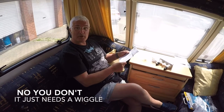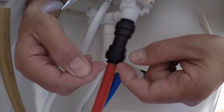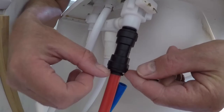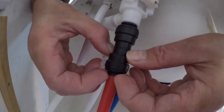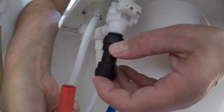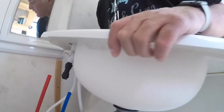You have to take it all to bits apparently. I'm just taking this pipe out of this push fit — it's got a little collar on there, can you see it? It goes round like that and you have to push that up. Sometimes they're hard, and then it should just pop out. There you have it. I can actually take the whole thing out now and make life easier.